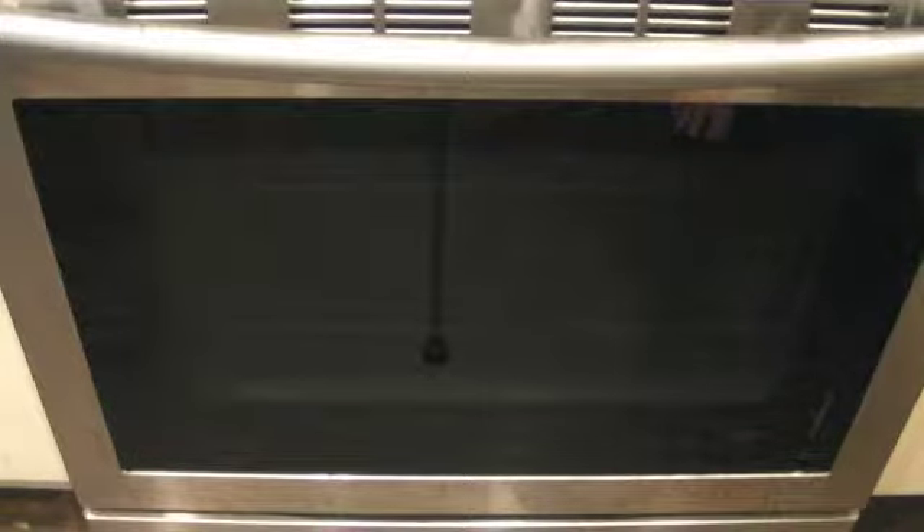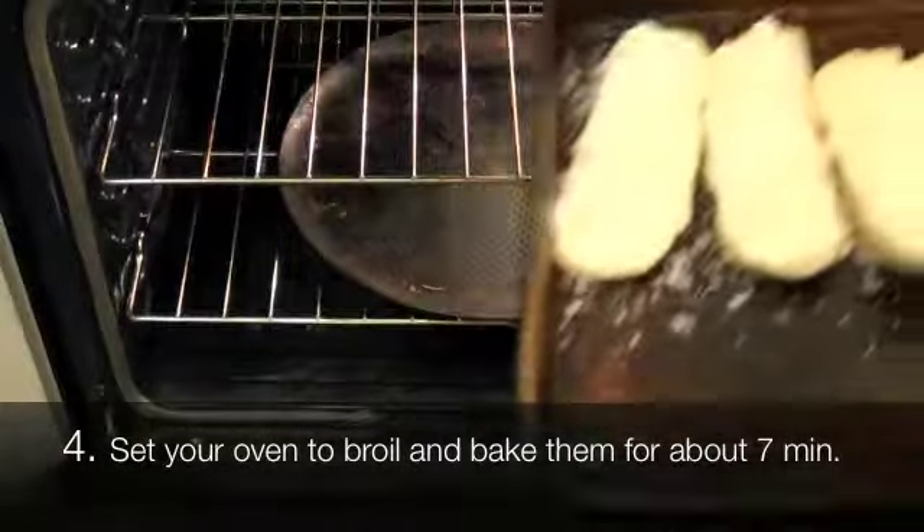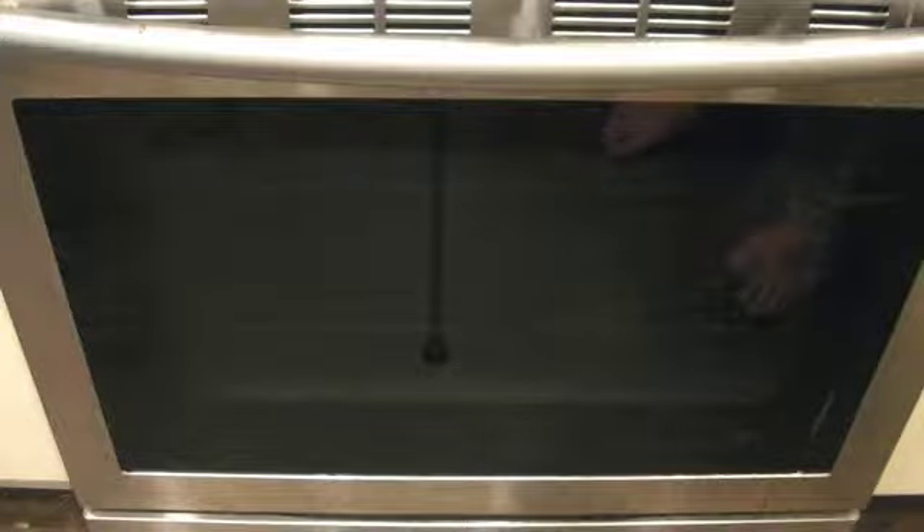This next part I don't have down to an exact science, but I've gotten it close enough. What you're going to want to do is take the baking sheet and put it into your oven, and set the oven to broil. Or if you don't have a broil setting, just set it to whatever the highest temperature is. Just look in every minute or so to see how brown it is. When the cheese is melted and it looks toasted, like a golden brownish, that's when you know it's done. A fair estimate would be about seven minutes.